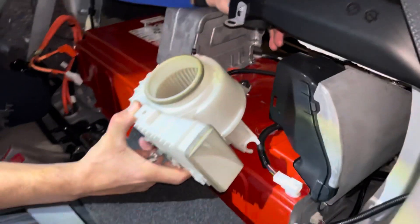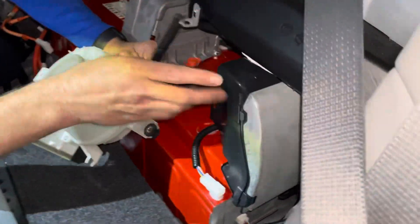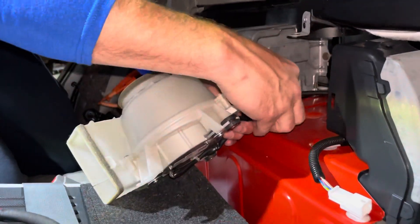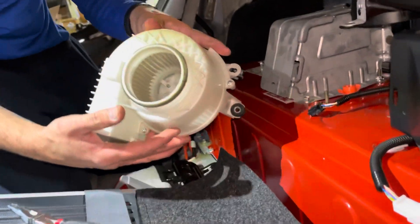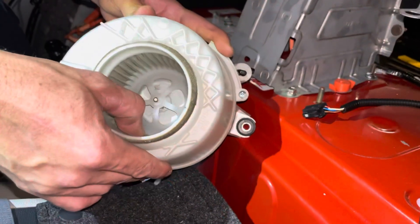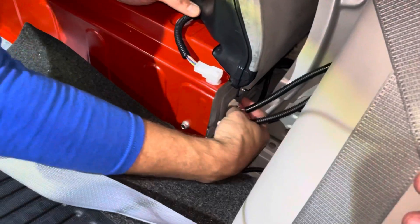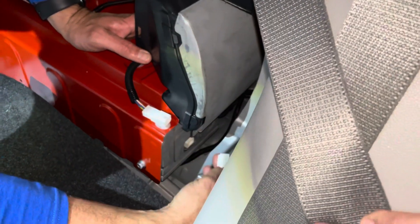Remove the fan and inspect. There is a plastic clip on the bottom — use your needle nose to pop that off and disconnect it. This fan is not dirty but there is a layer of dust on the blades. Go ahead and clean it out — it's very important for the fan to be at a hundred percent.